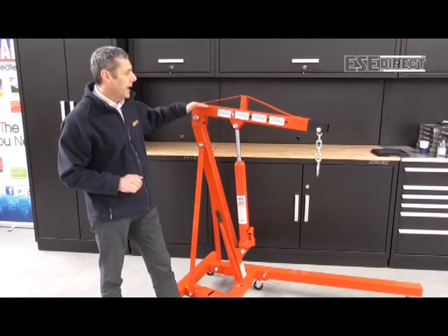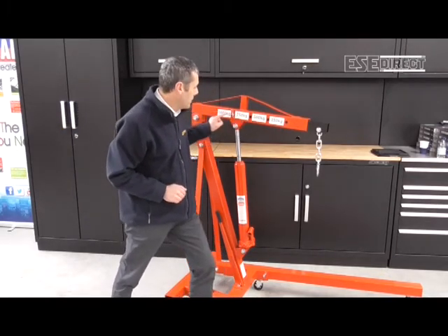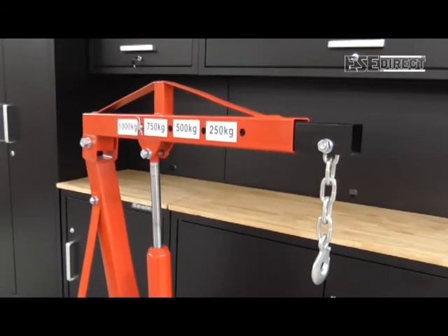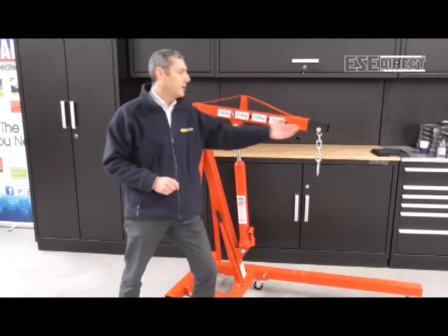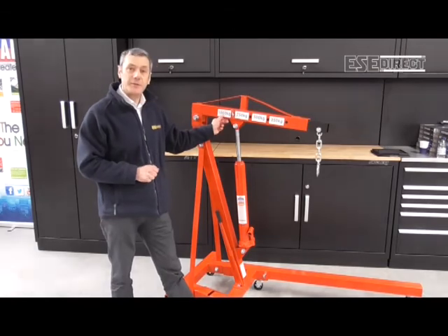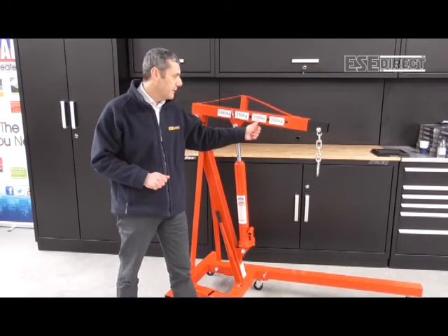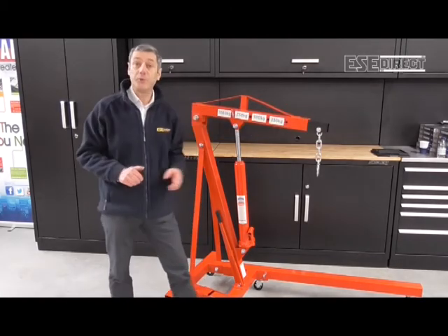The jib has three extendable positions. As you can see with the ratings here, the further you extend the jib outwards, the less weight the crane will actually support and lift. Its highest capacity is with the shortest jib length at 1,000 kilos - one tonne. As you lengthen the jib, the lifting capacity derates to 750 kilos, then 500 kilos - half a tonne - or 250 kilos, a quarter of a tonne, in its fully extended position.